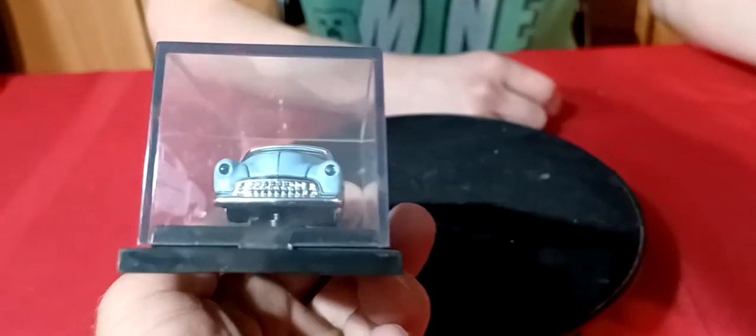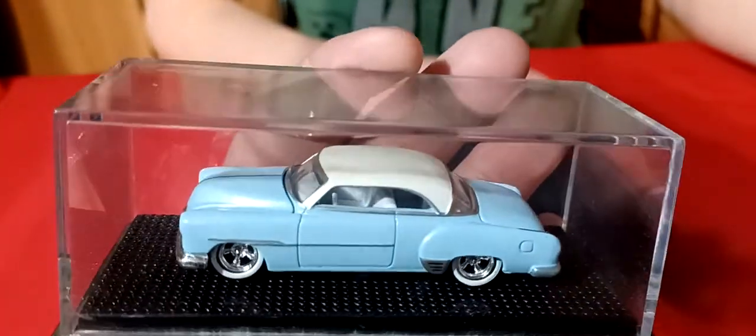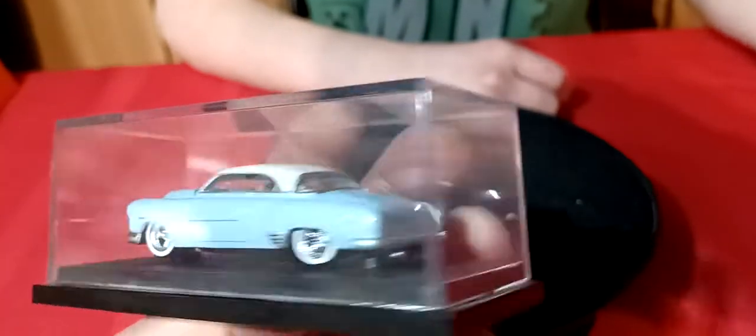It's screwed down - China, Mattel. So I'm pretty sure this is like a 100% Hot Wheels car.